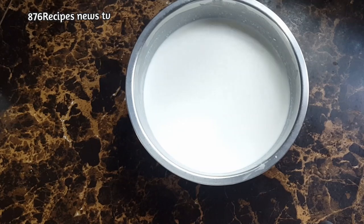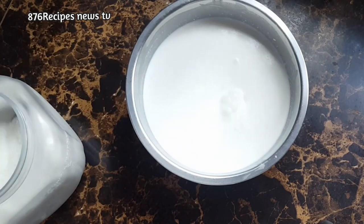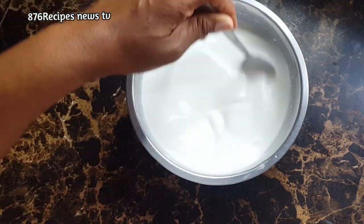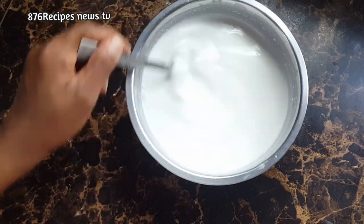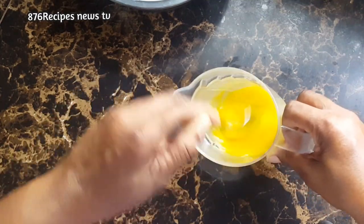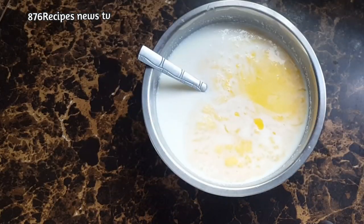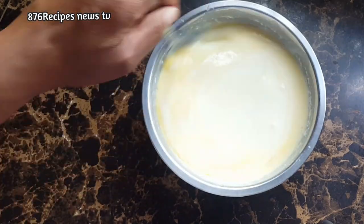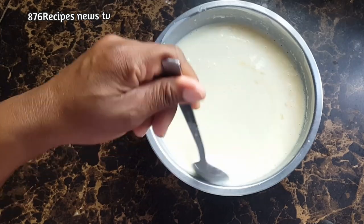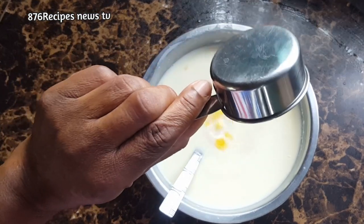I pour two cups of coconut milk into the container, then I am going to add granulated sugar. I am going to sweeten it and taste it to see if it is sweet enough to suit my taste — bread pudding in my opinion should not be overly sweet. In this container I have three eggs that I am mixing, then I will add them to the coconut milk along with a splash of overproof white rum and four teaspoons of melted margarine.